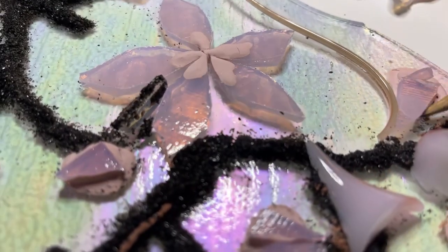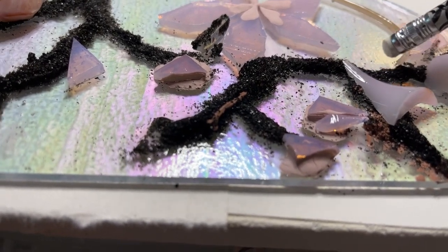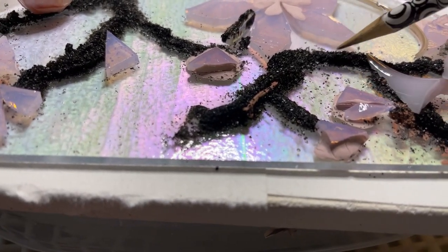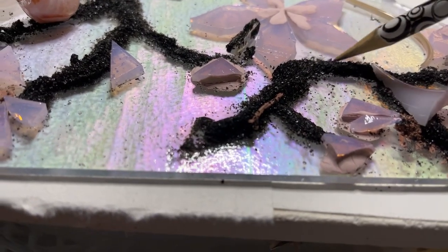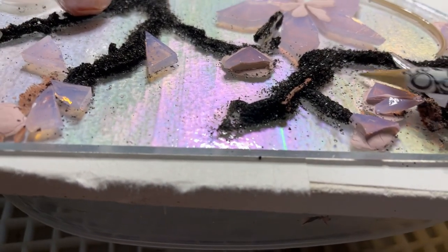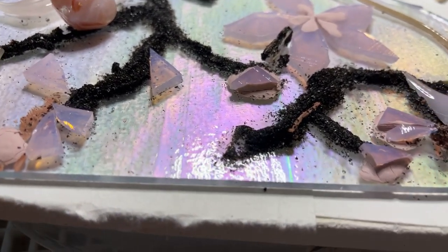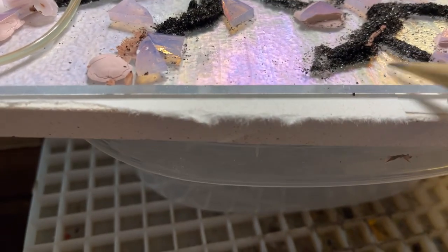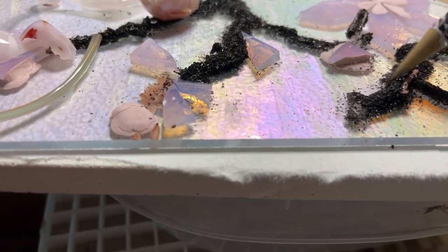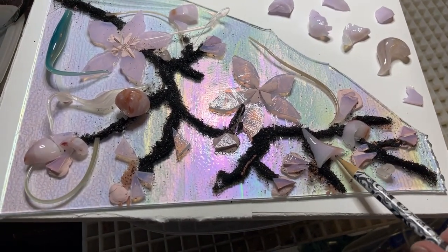Have you ever done glass fusing? This is going to go in the kiln for a tack fuse, and I really want to get it as clean as possible. Again, it's a little time consuming but it's worth it for the end result. All those little black dots over there — and I have some brown paint here under here as well. That's going to look really pretty; hopefully it's going to look like a branch and be really effective.